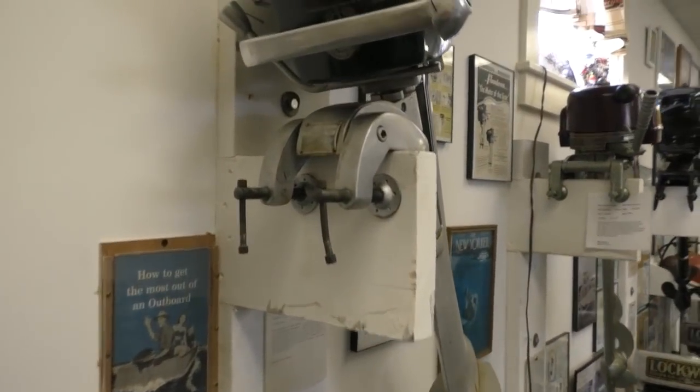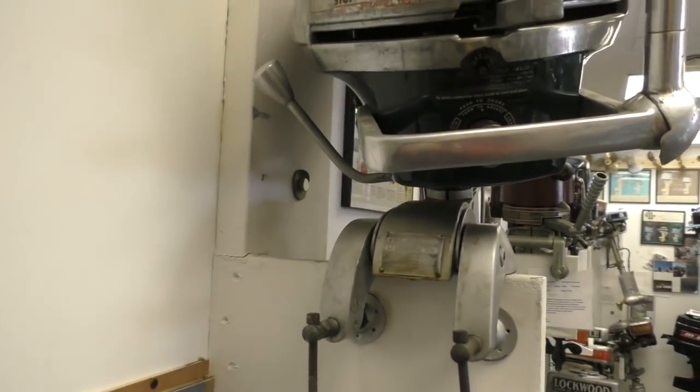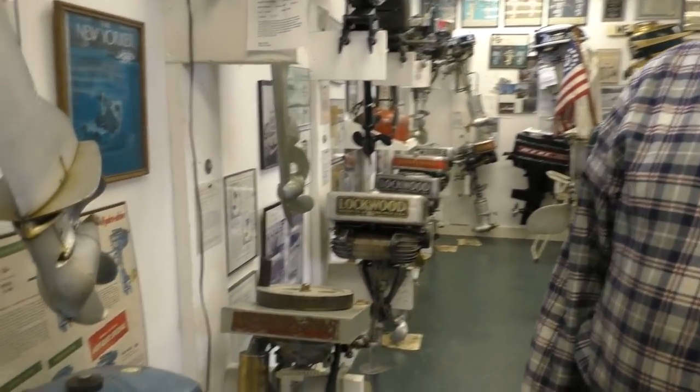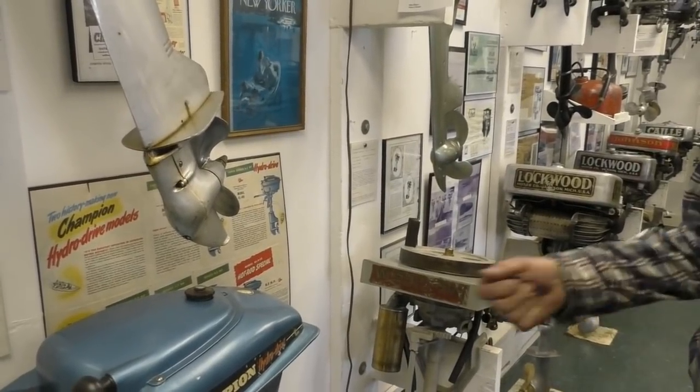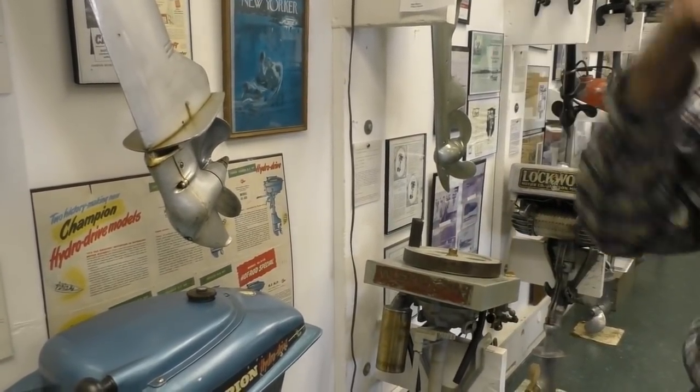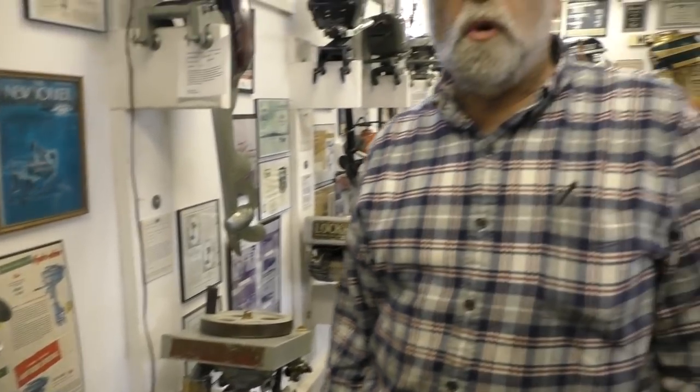This is a nice example of a Scott-Atwater with the shifting lower unit — the shift handle is right there. No more fooling with awkward spinning of things. It really opened the door for remote control: you could hook a cable to that shift lever and have a control cable forward of the boat with steering, throttle, and now shifting. It made for quite a maneuverable boat for anybody to use. Everything else didn't really work anywhere near as well as a full gear shift.